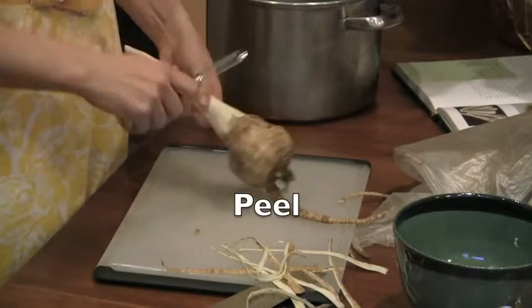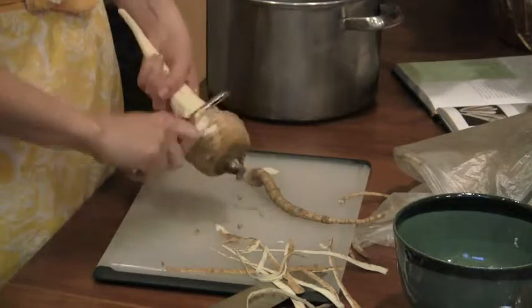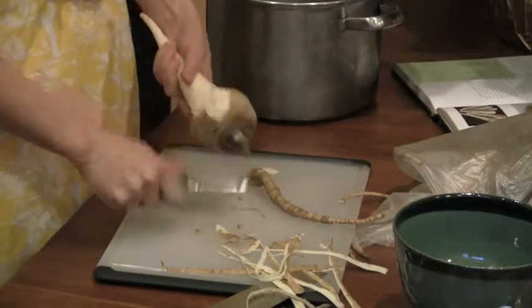I've been curious about this since I bought this book. I was just convinced I was not gonna like parsnips.